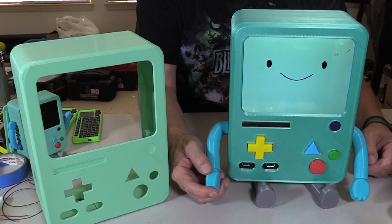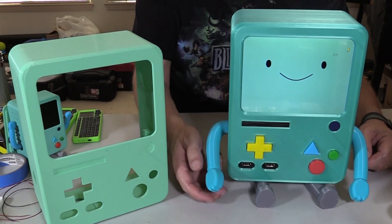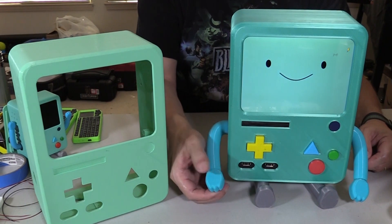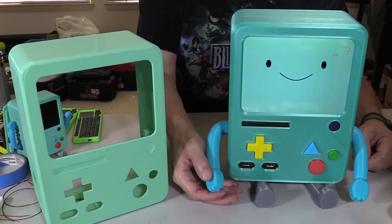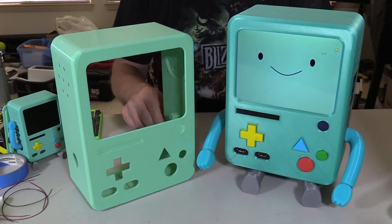I made some changes to the arms to print them easier. The hands are printed separately now, so the alignment is a little easier on the printer. Plus you can adjust the angle of the hands, which is kind of a secondary bonus. These were the two colors I chose to start with.